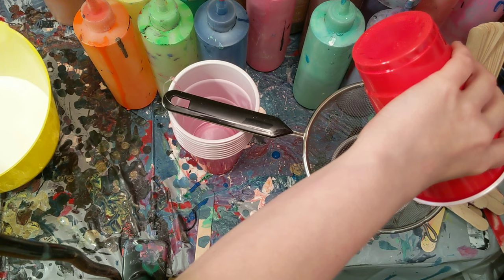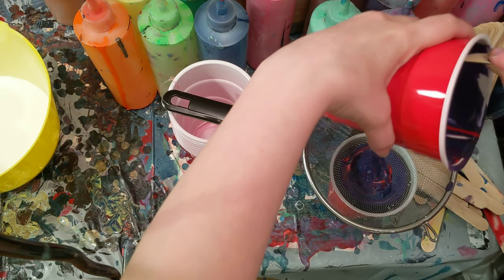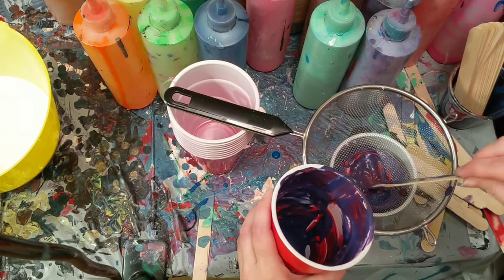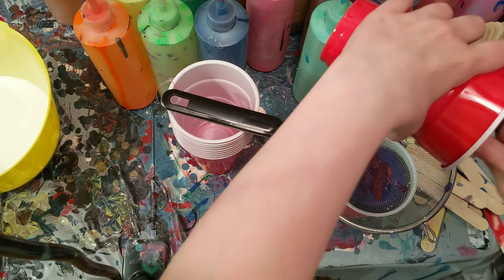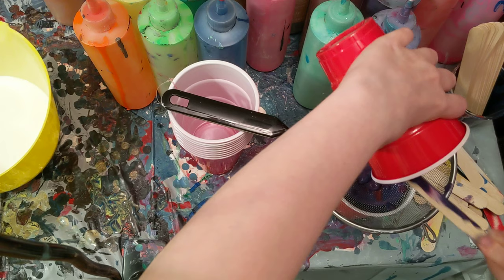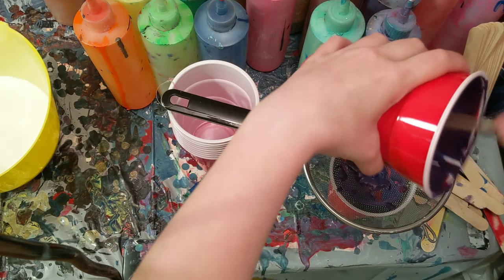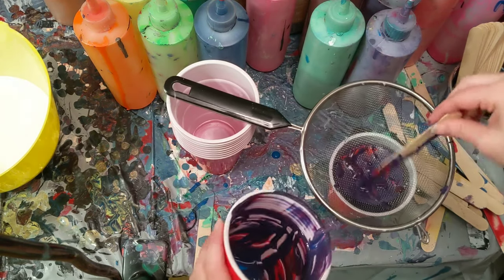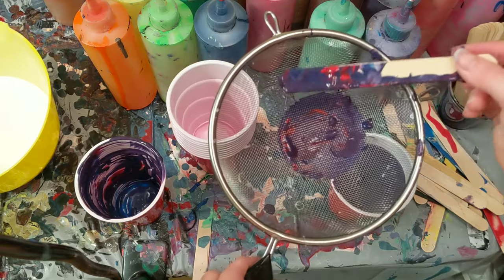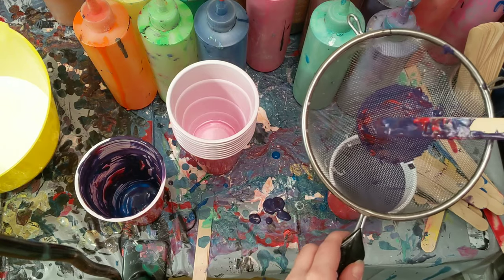Some of that Floetrol didn't get mixed in, but once I pour it into the bottle, I'll shake it and it'll mix together, so it won't be bad. Clearly I didn't mix that very well at all, but it's okay. Turned out perfect color though, so I'm not disappointed. I'm going to try to scrape all of it out — don't want to waste any. You can see the chunks. This is the purpose of this step: to stop all of these chunks from getting into the paint. So we'll let it drip into the cup, but all of that is chunks of paint.